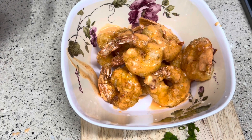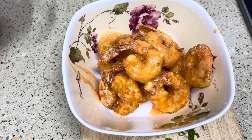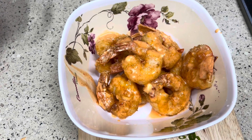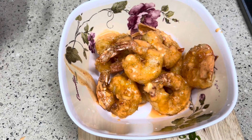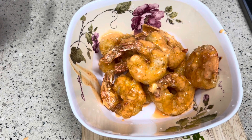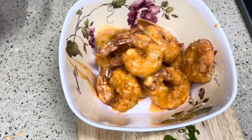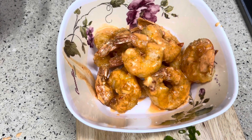Hi guys, welcome to Explore With Tea. In today's video I'm gonna show you how to make this beautiful bang bang shrimp. Very flavorful, sweet, salty — everything you could dream for in a bang bang shrimp. Thank you for watching, stay tuned.